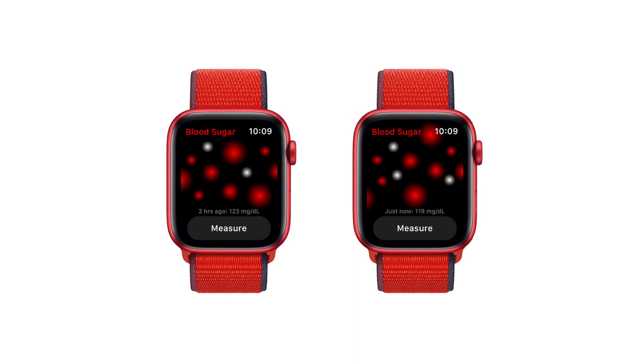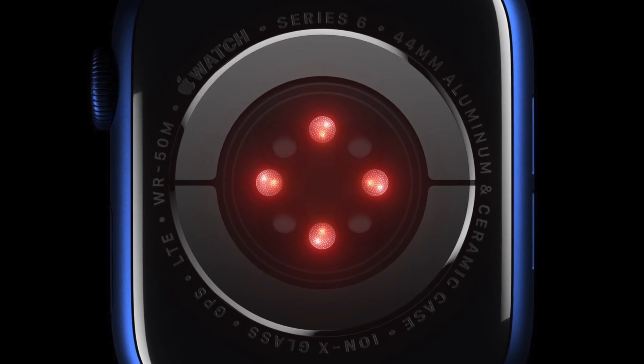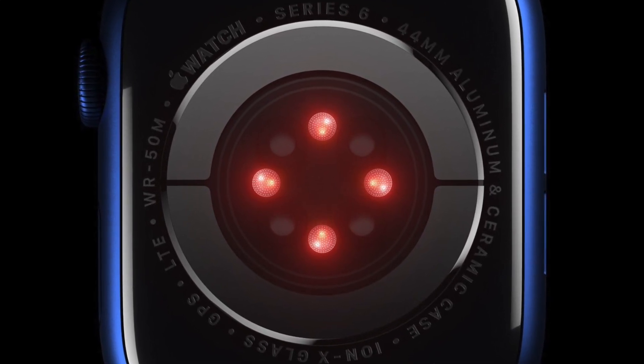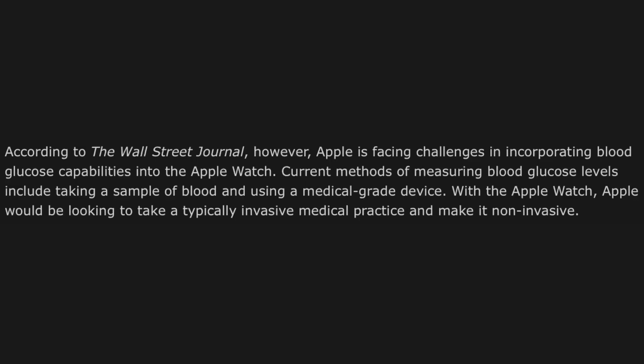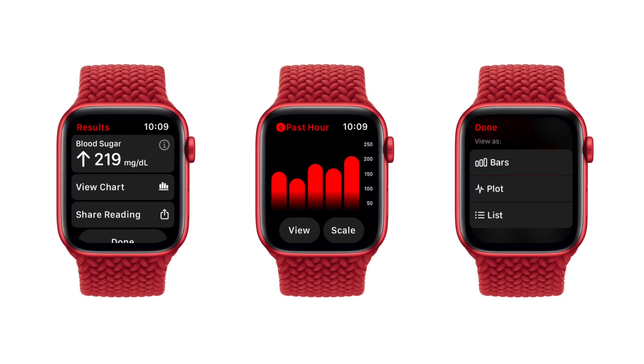As amazing as that sounds, non-invasive methods of blood glucose monitoring don't really exist, and the tech is still very much new, so for Apple to deliver that within the size of a watch might be a tad difficult. The Wall Street Journal a few months ago did say that Apple is facing challenges incorporating these capabilities into the Apple Watch. Considering Digitimes is not very reliable, I do think there's a fair chance we don't see this tech come to the Series 8.